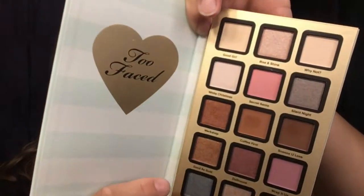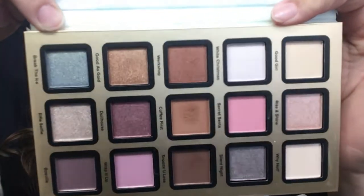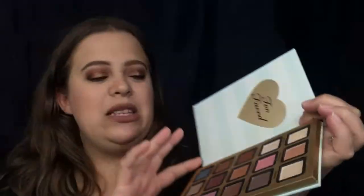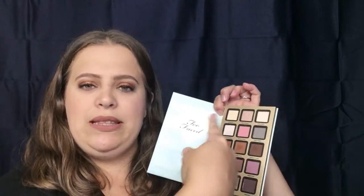I would have liked to have a mirror right here — I think that would be really good just to look at your shadows and do your makeup without worrying about another mirror. It is lightweight enough for that, but it is what it is. I still think the packaging is really nice. These are your colors right here — I really like the color selection they came in with this palette.